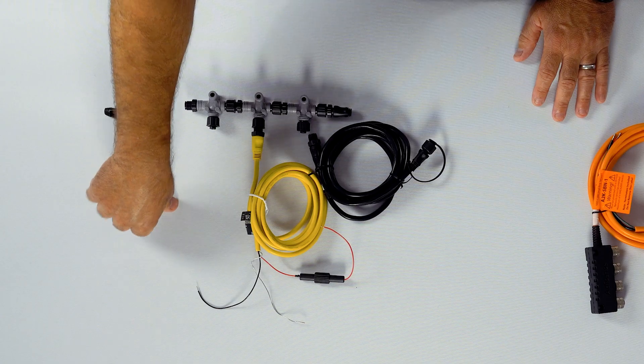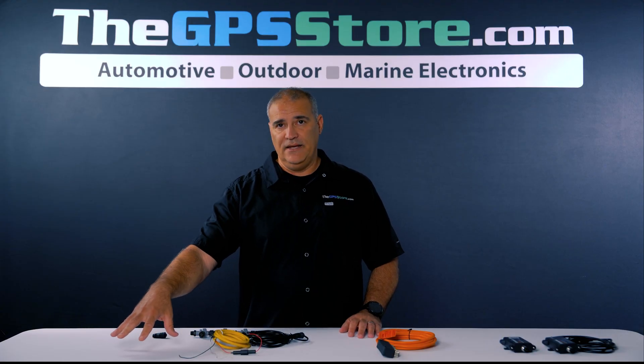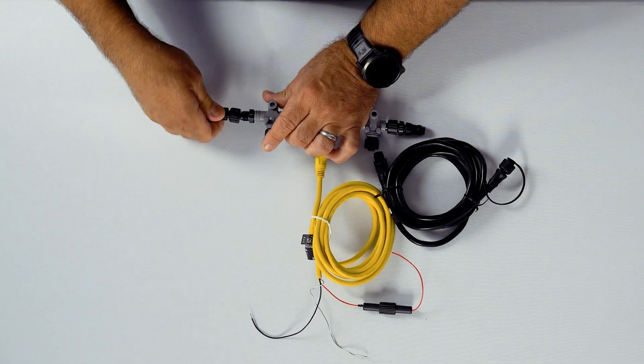And then this third T would connect to another NMEA 2000 compatible item, like a wind sensor, temp sensor, or an AIS device — something that may be getting data and sending it through the NMEA 2000 to the chart plotter, or vice versa. It's very simple to use.